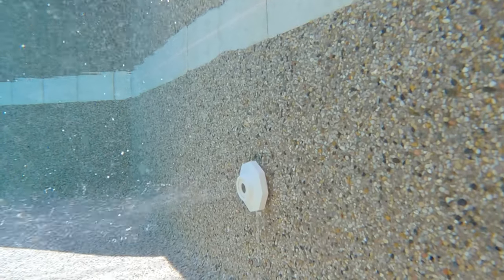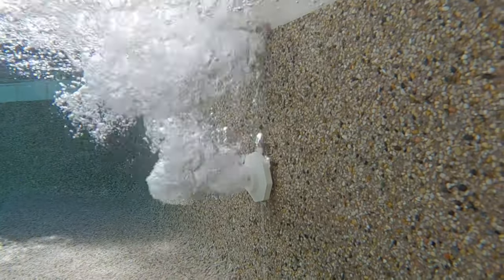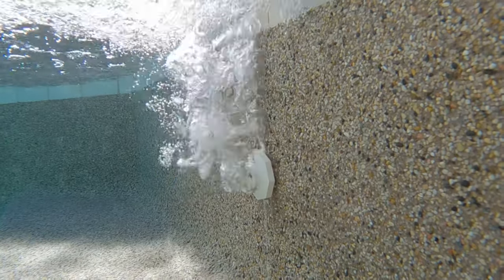When you first turn on your solar pool heater, air is purged from the panels. You will see large air bubbles coming from your pool jets. This is normal.